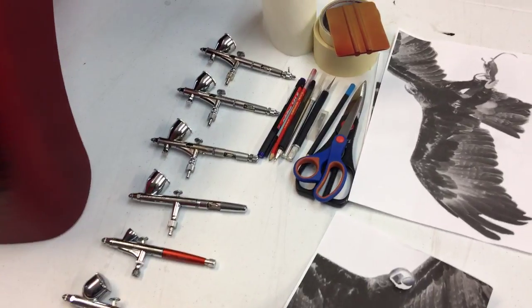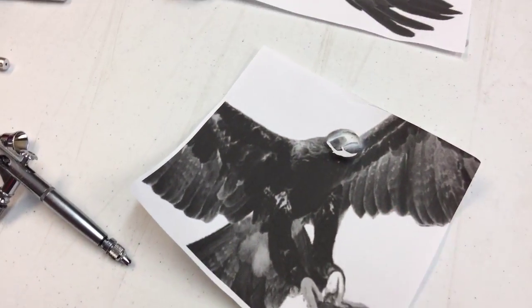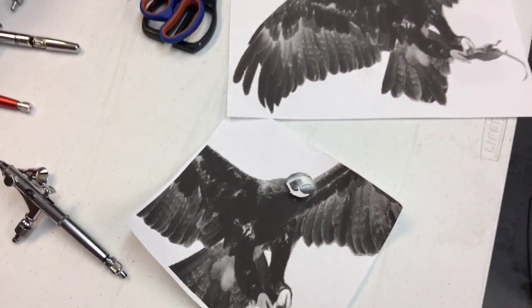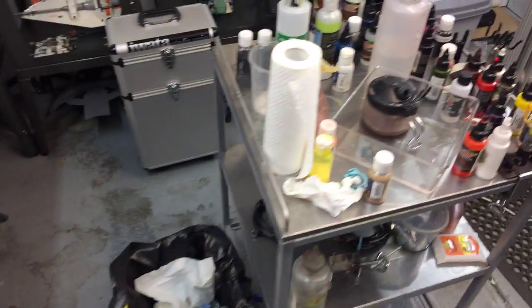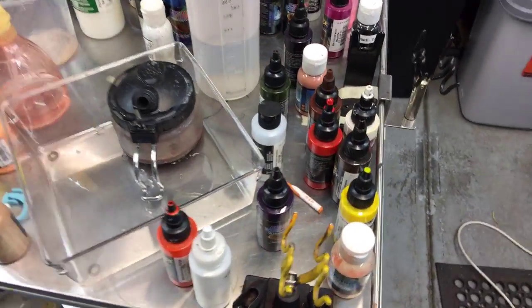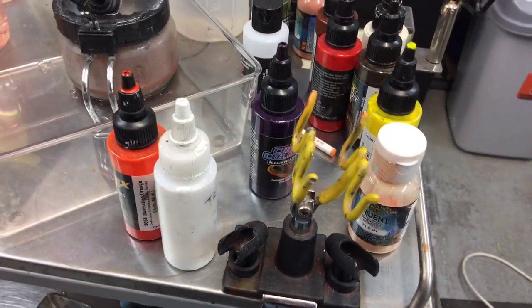Some of the airbrushes we've been using on this project, and also the paper templates — that's the one I'm doing at the moment. You can see I've just cut the beak out; all these are printed to scale. I am filming the entire project. There's some of the paints — we're using a mixture of Createx illustration colours and Trident paints.